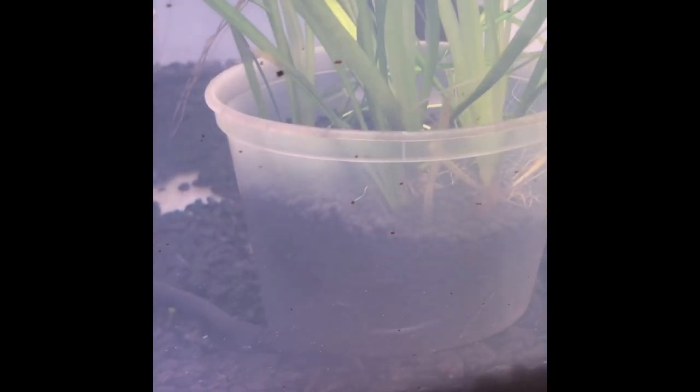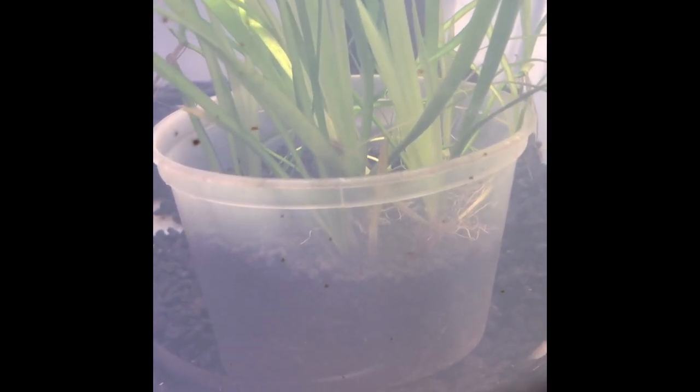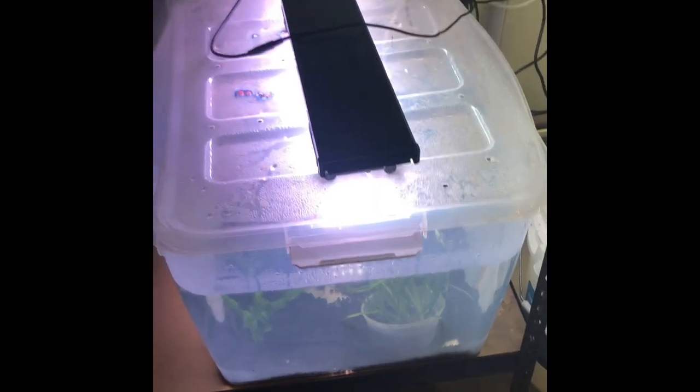I also have some jungle Vallisneria and, honestly, I'm not exactly sure what that other plant is — I pulled it out of my parents' pond and it's going nuts. In these tubs I have some activated substrate and it grows absolutely crazy. I keep it in these tubs to keep a check on the runners and keep it all in one spot, so it's just easier to grow and easier to move from tank to tank.